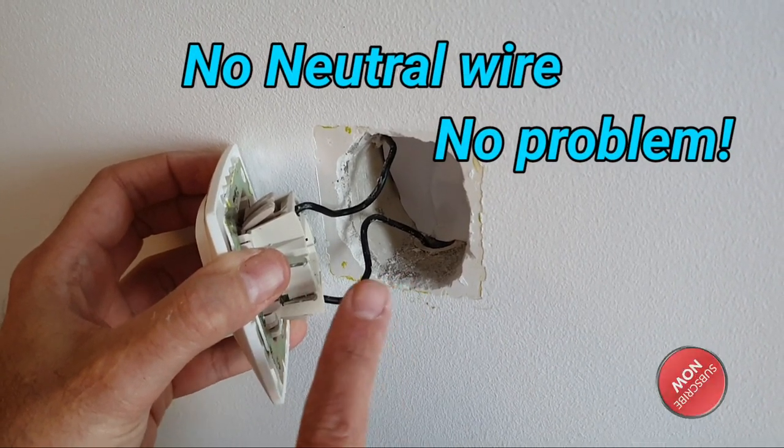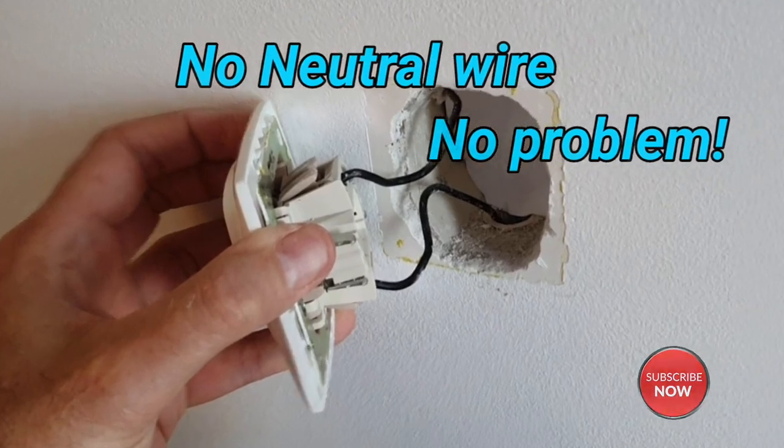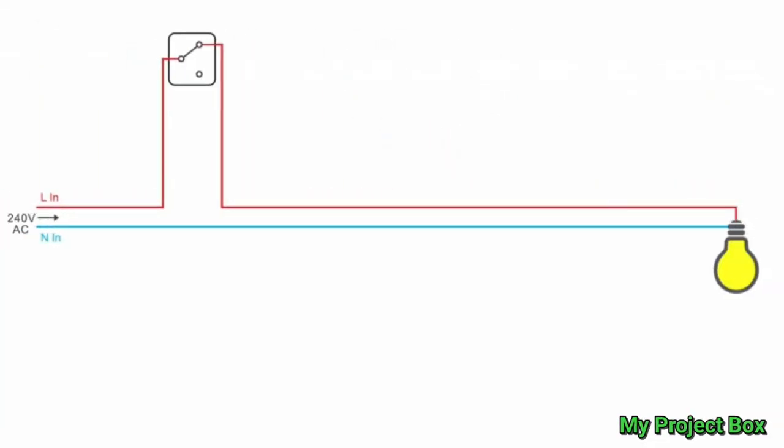Well, no neutral, no problem - I've got a solution for it. If you don't have a neutral behind the light switch, it's possible your lighting circuit is wired in conduit where the live and neutral come from the consumer unit, the fuse board. The live travels down the conduit to the light switch, then the switch live travels back up to the light bulb, and the neutral travels straight from the consumer unit directly to the light bulb. So there's no neutral going to the light switch.